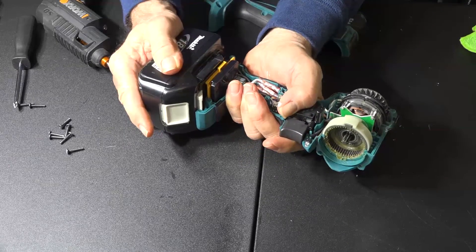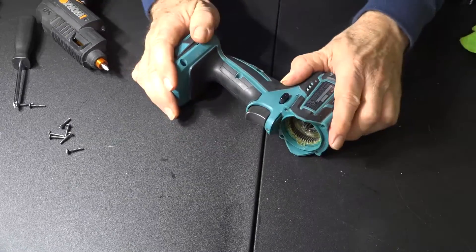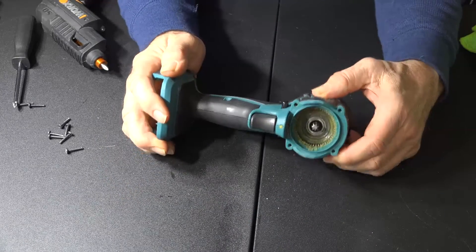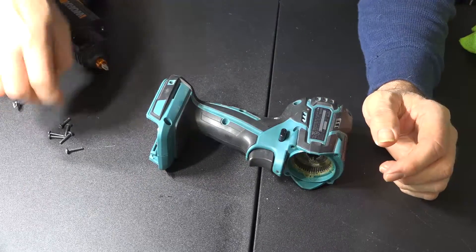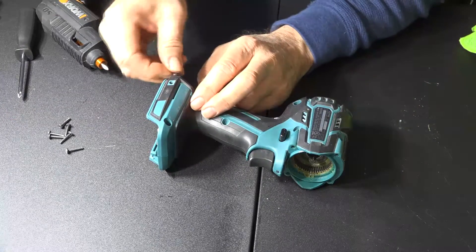Okay, let's do this again. If you don't want to do it twice, make sure your electrical connections are all connected before you put it all back together — like I had to do just now. But you know, sometimes that happens when you're working on stuff.